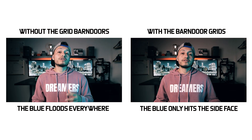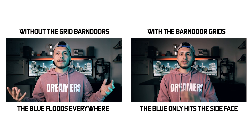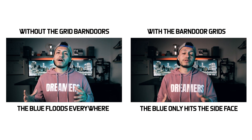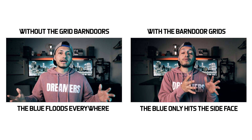Now here's the Pavtube without the barn door grid. As you can see, it's still hitting my face but the background is lit up more — it wasn't dark like in the previous image. With this it kind of just hits everywhere, which is not ideal. That's why if you want to up your production, the barn door is definitely going to help you utilize the Pavtube a lot better and give you overall better control with the lighting.